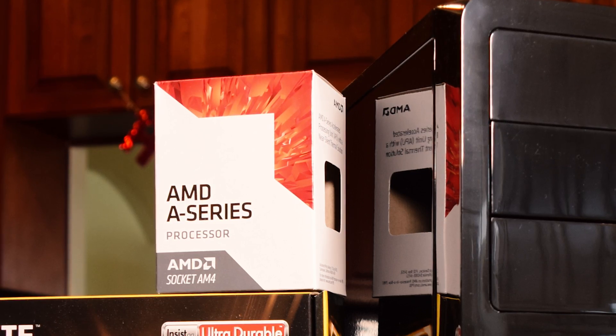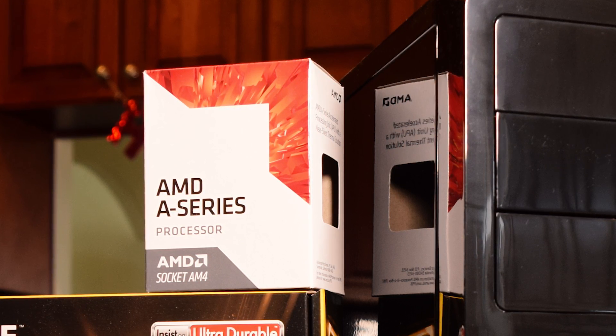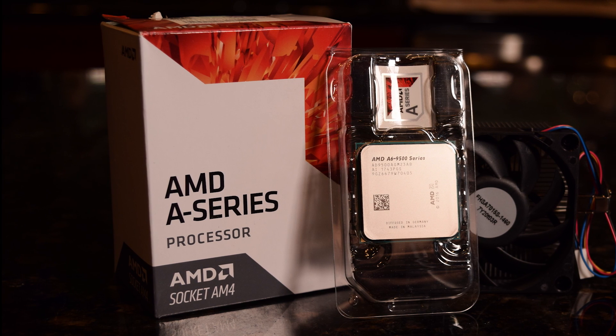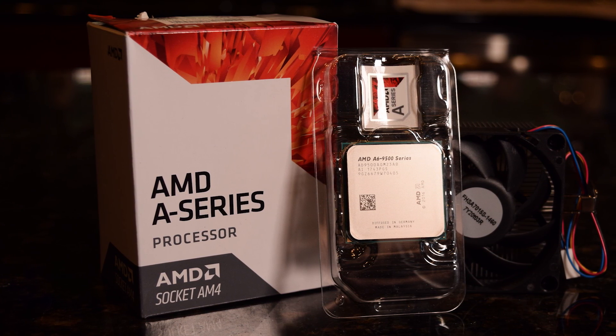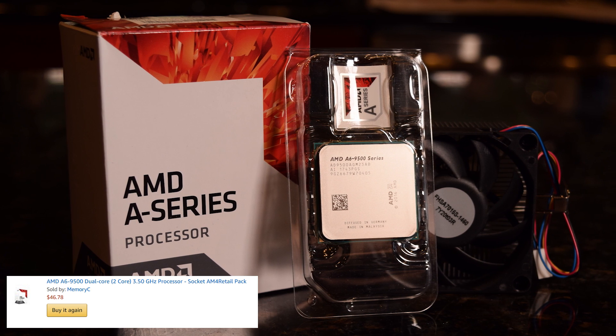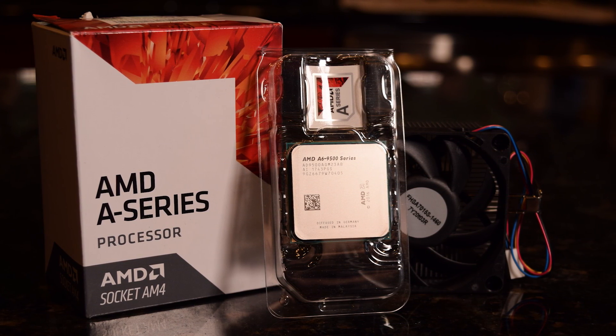The center point of this build is an AMD A6 9500 dual-core processor clocked at a base speed of 3.5GHz. This APU also has integrated Radeon R5 series graphics with six dedicated GPU compute cores. For this build, we will be using the stock heatsink and thermal compound that came with the processor.